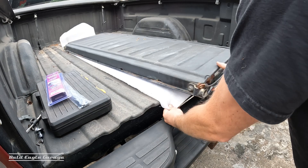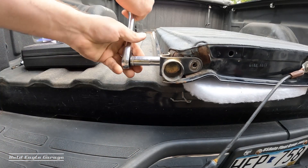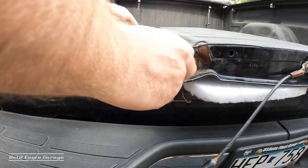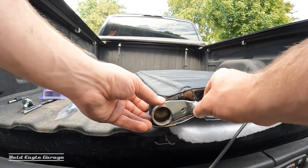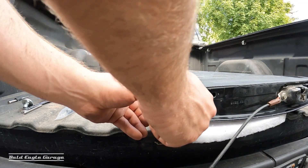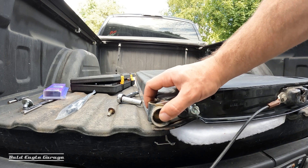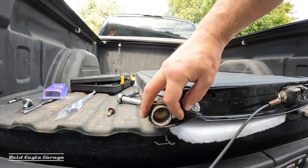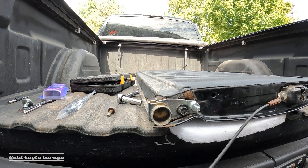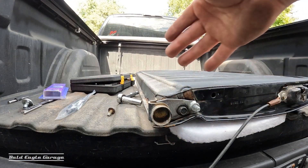So you get the bracket and put it on there like that. I like doing this with the tailgate off so that you can adjust the bracket and make sure you get this bolt in square. When the tailgate is still in the truck and you just pull out one bolt, it's real easy to get this bolt in and cross-thread it.